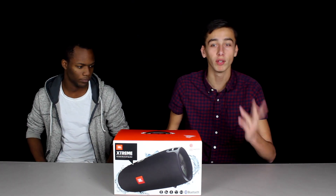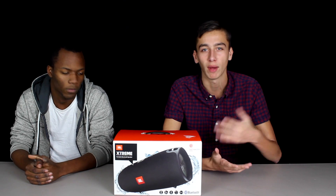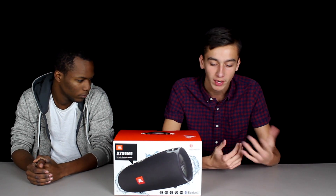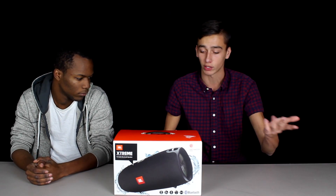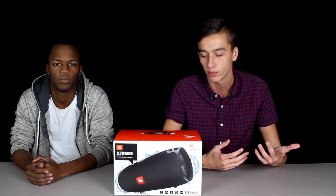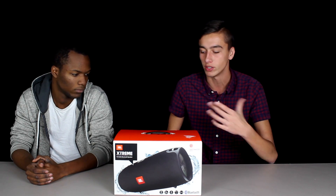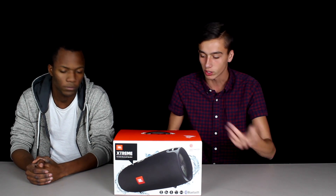This is a portable Bluetooth speaker as you guys can probably tell. It has 15 hours of playtime, so if you charge it up to 100% you'll be able to get 15 hours of streaming audio. It has a 10,000 mAh battery — for reference, a phone is mostly like 2,000. And this can also charge devices, so if your phone goes dead you can plug it in via USB to charge up your phone.